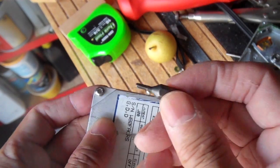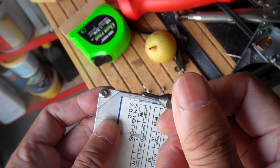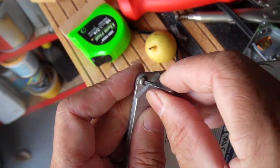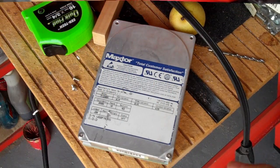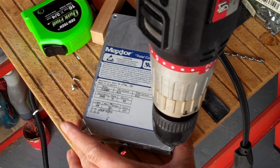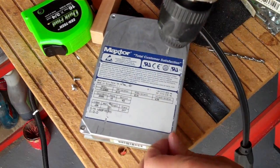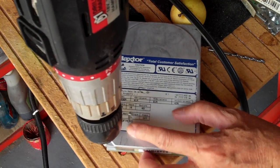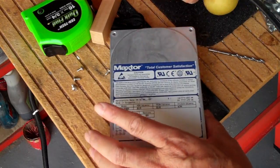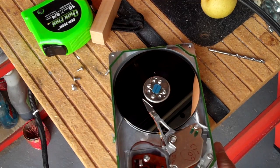For this particular hard drive I need this Torx bit here. It's very small but it just happens to fit the screws. This is a one gigabyte hard drive from a long time ago — it's not worth keeping. At this point the magnet inside is probably more useful to me than the hard drive itself.